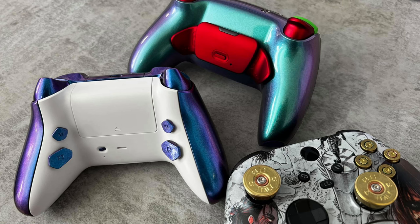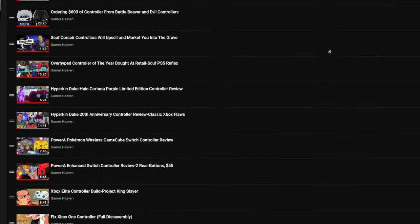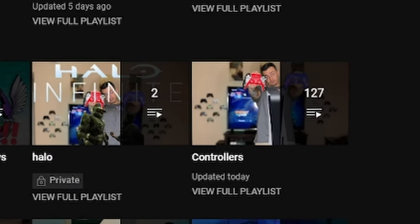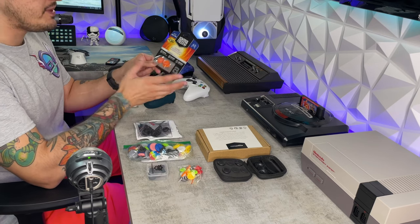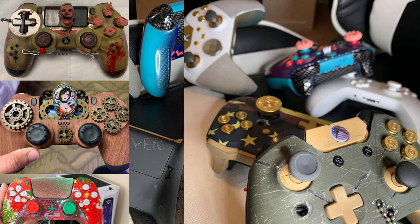This is your controller captain. We've reached 6,900 feet. Go ahead and start flicking the sticks and molly-whopping the back paddles. You don't like back paddles? How about those rear buttons? We've tested almost a hundred custom and premium controllers, and we're only at the beginning. You need a thumbstick guide or a tutorial on how to overclock your controller? Check out the controller playlist. Bing bong. Controller captain out.